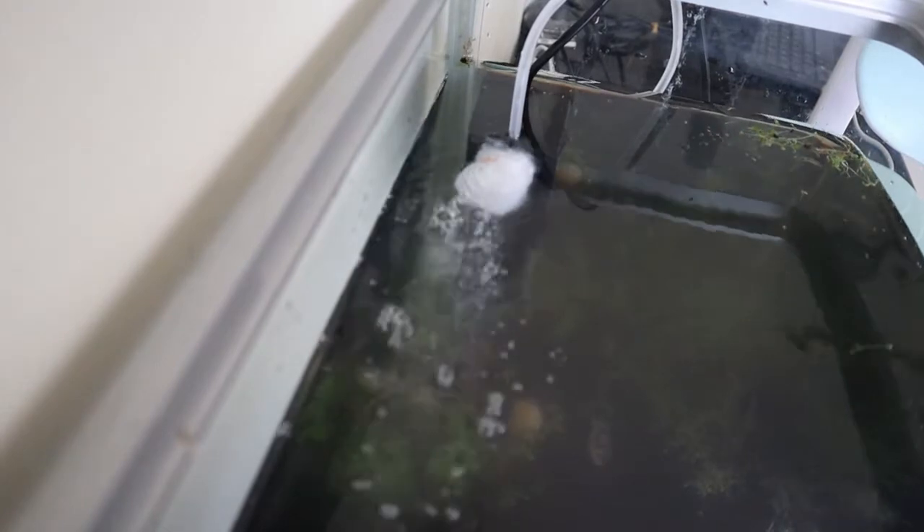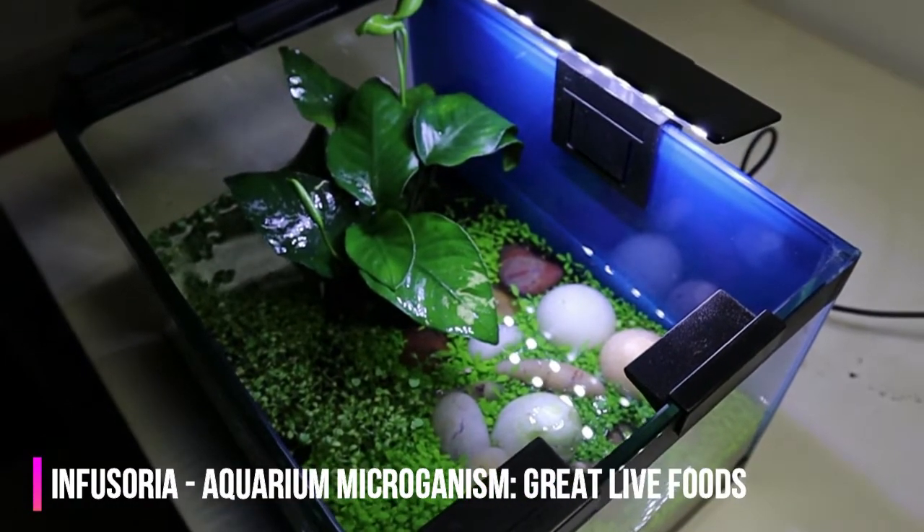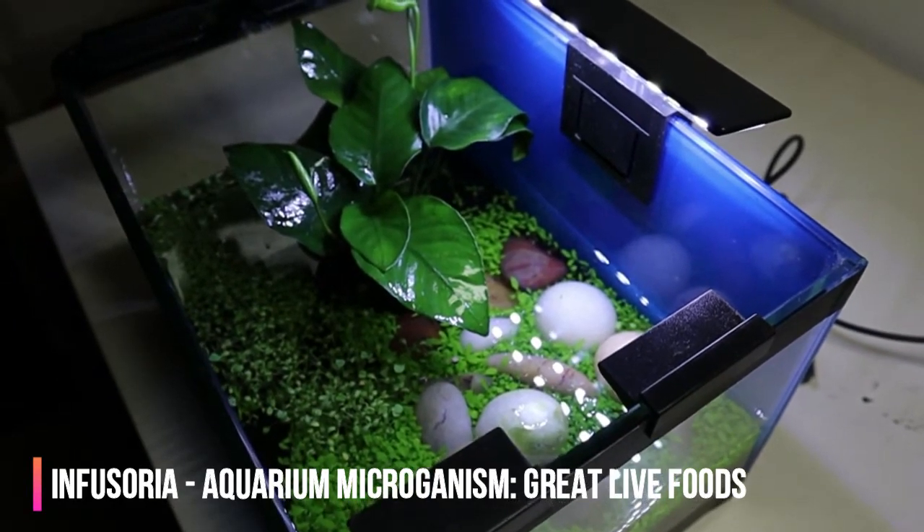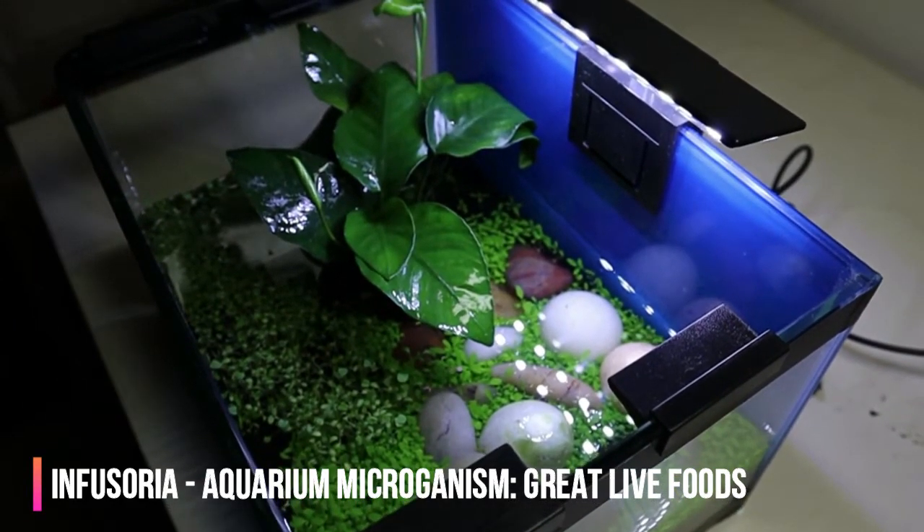We don't want that. The way to handle this is to stuff some sponge onto the suction pump to ensure a much softer water current that's suitable for baby fries. You can also consider putting some live plants into your baby fries tank. Live plants allow infusoria — aquatic microorganisms like protozoa or algae — to grow, and these are great live food for the fries.